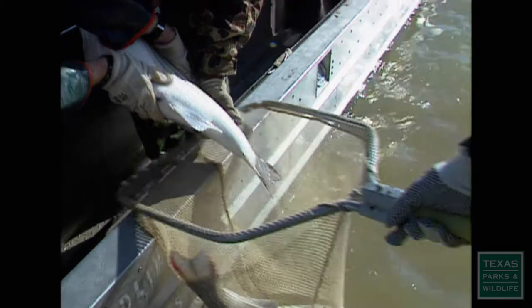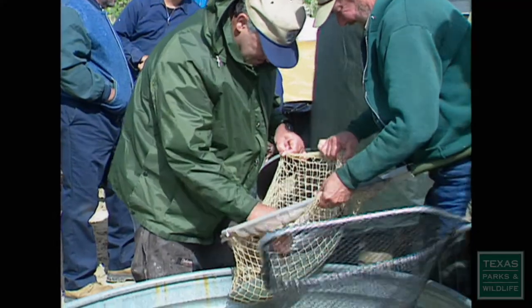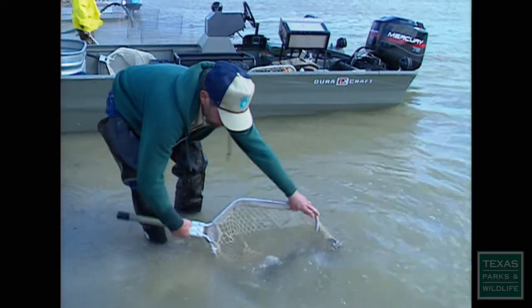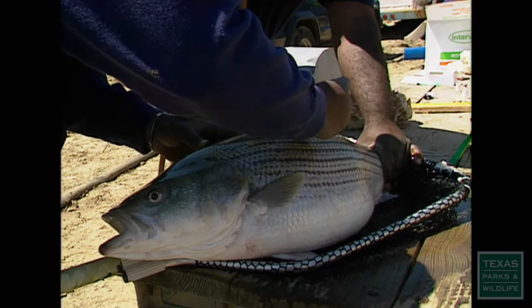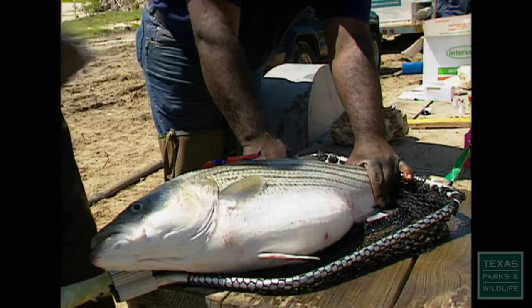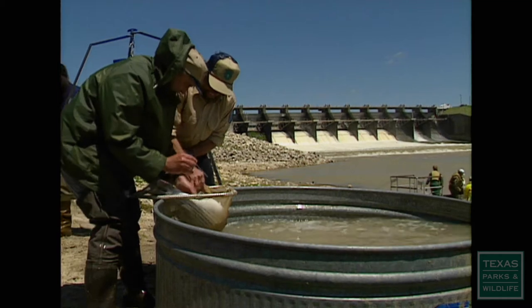They revive, and we take them back to the hatchery for our spawning process. We can pick and choose. Males and females go into separate tanks, and the condition of each is judged for reproductive potential. Those that don't meet the requirements go right back into the river. With a little experience, you can learn pretty quickly which ones appear to be eligible, based on the size, the distinction of the stomach, and how full of eggs they look, and also the vent.